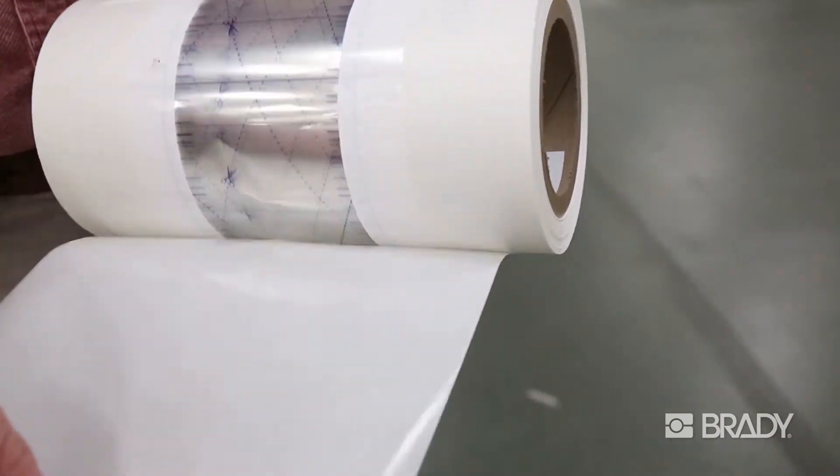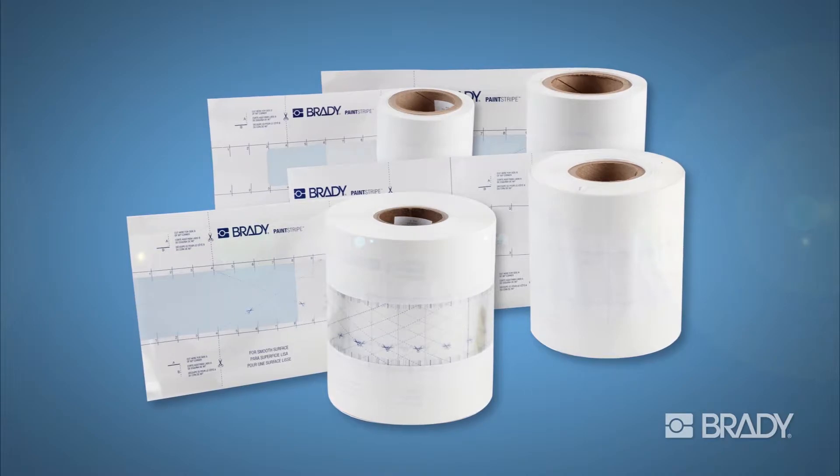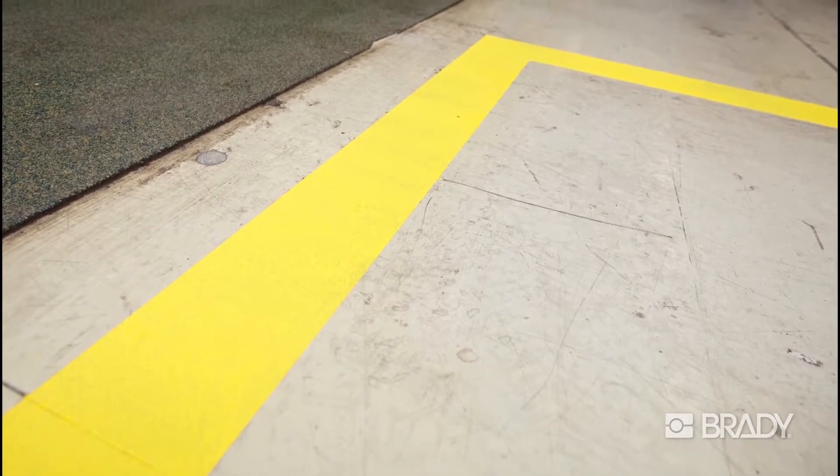Paint Stripe is a snap to incorporate into your project planning and execution. Just keep a few rolls on hand with your other painting supplies, and you're ready to start the next project at a moment's notice.